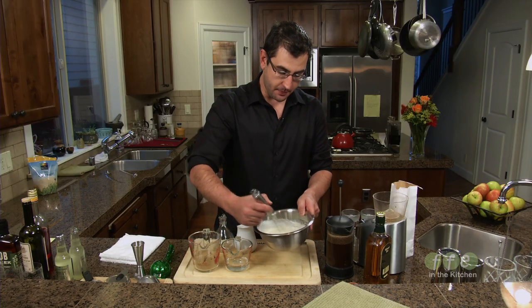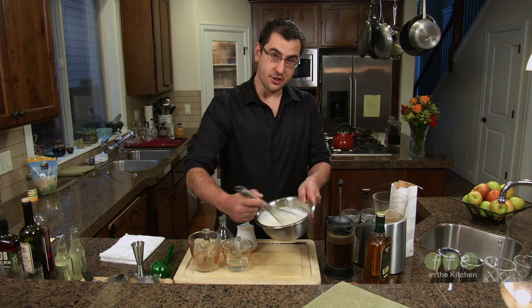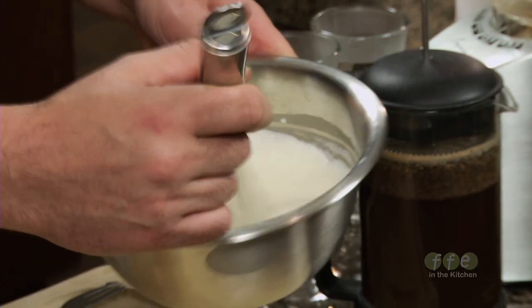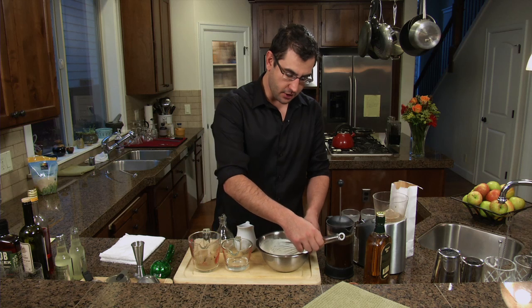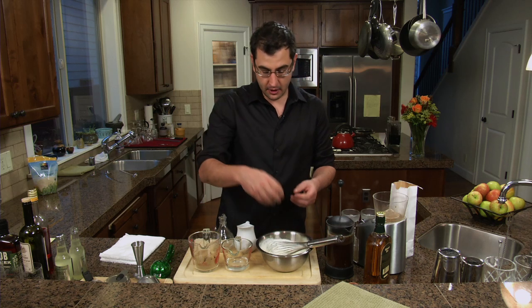This takes about three minutes, and while that's going I'm going to continue whipping my whipped cream. This is just a heavy whipping cream — I'll just try to get it to thicken. There's no sugar added, and it's a little bit different than what you'd use in a kitchen. I want it to pour.